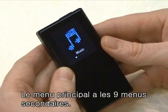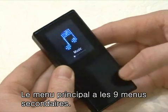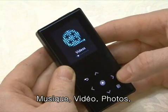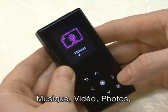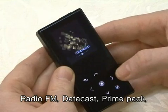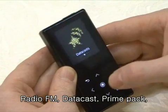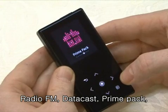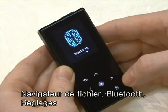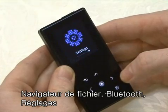The main menu is composed of nine menus: music, videos, pictures, FM radio, data cast and podcasts, prime pack, file browser, Bluetooth, and settings.